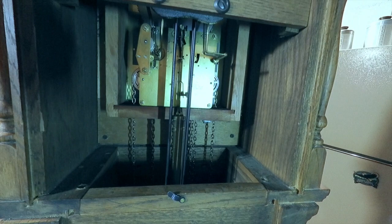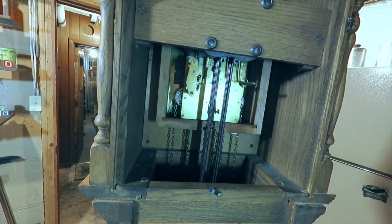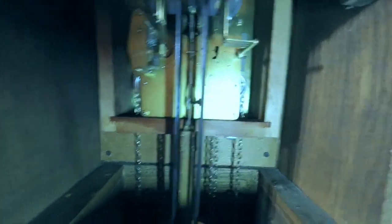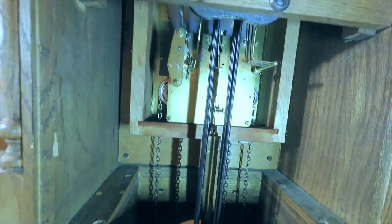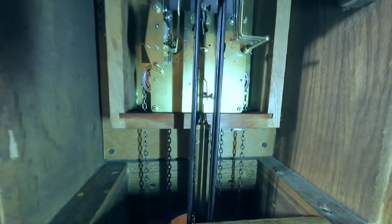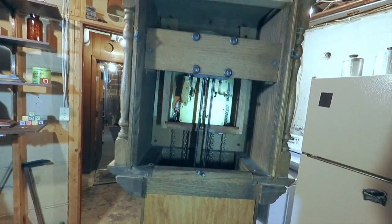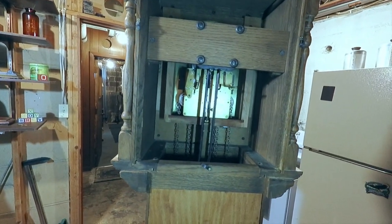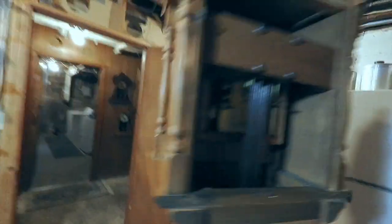Let me get my fancy schmancy light so maybe you can see the movement. It's from 1978 — it's a Hermle, if I'm saying that right. Good movement, running good. If you look at where the pendulum hooks up, there's a micro-adjustment on that — it's a screw that you can actually adjust the beat with. When I got this clock the beat was so far off I had a heck of a time getting it to run, but as you can see it's running pretty good right now.